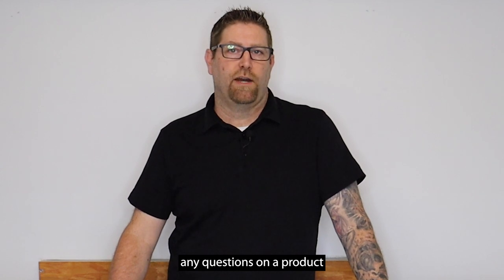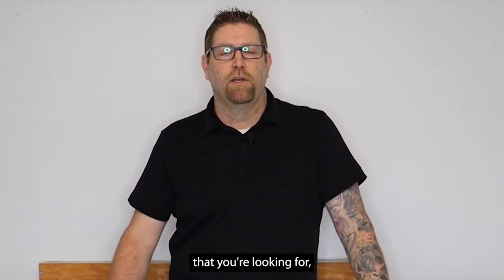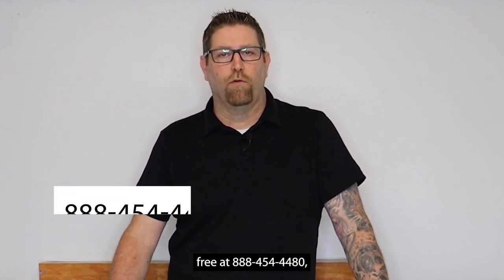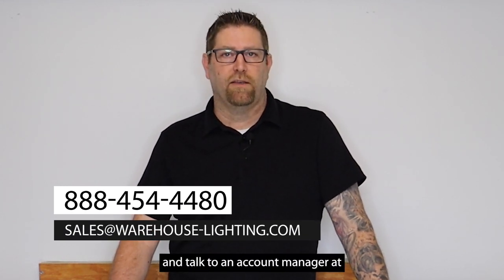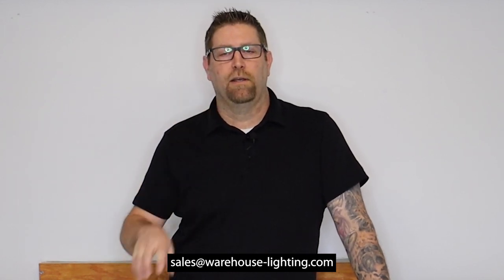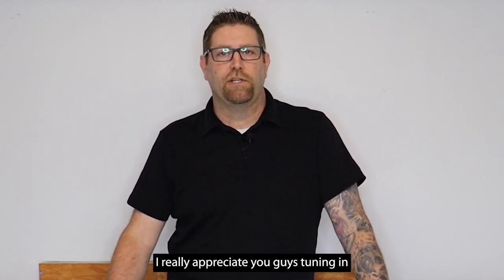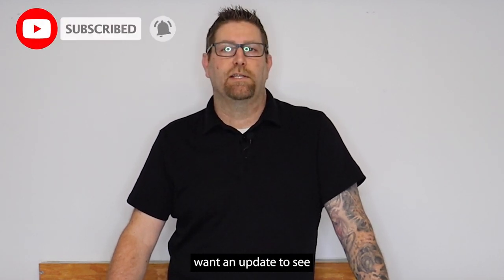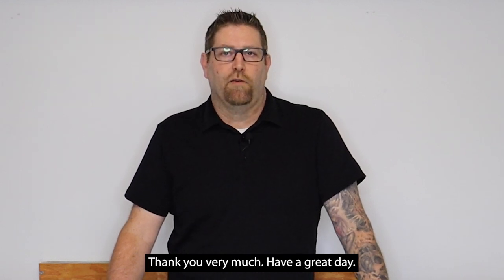Good quality fixture. As always, if you ever have any questions on a product that you may see on our website or something that you might not see on our website that you're looking for, you can always contact us toll-free at 888-454-4480 or you can reach out to our sales staff and talk to an account manager at sales@warehouse-lighting.com. I really appreciate you guys tuning in to watch today. Don't forget to like and subscribe so every time you want an update to see what we're putting out for new product and content, you'll get that right away. Thank you very much. Have a great day.